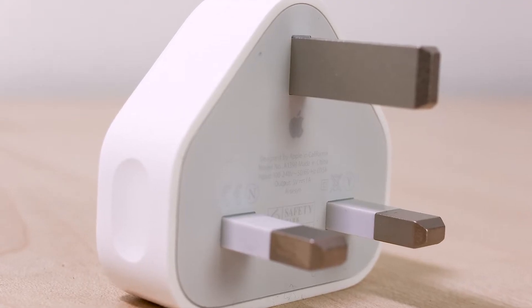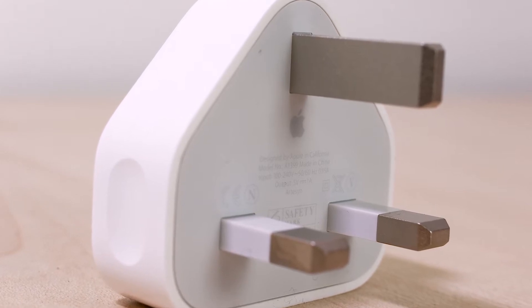In the box with all these phones you still get the slow 5V 1A charger that Apple has been supplying forever. There's no wireless charger and not even a moderately fast charger. So what are your options for charging your new phone as quickly as possible, both wired and wirelessly?